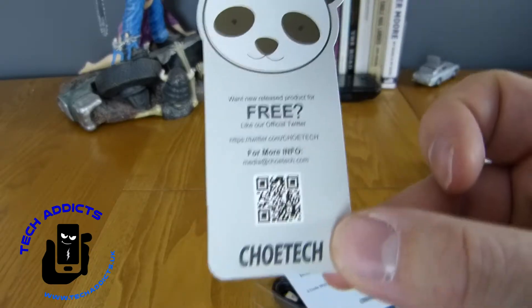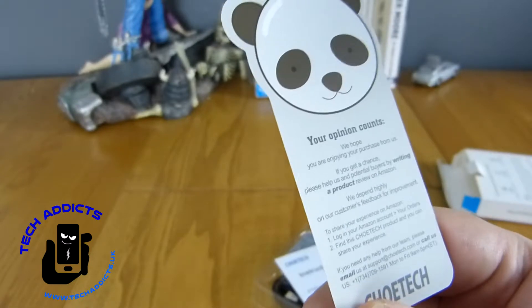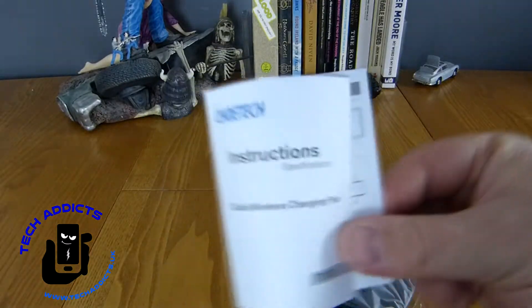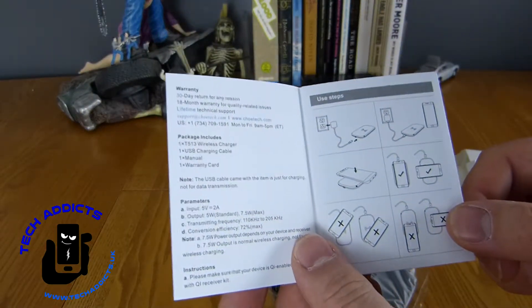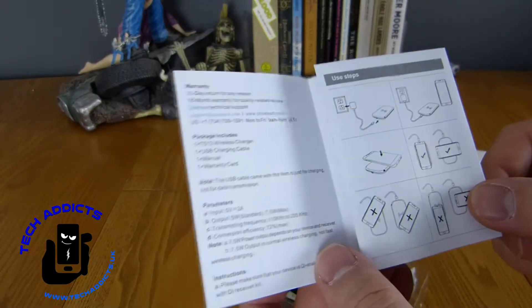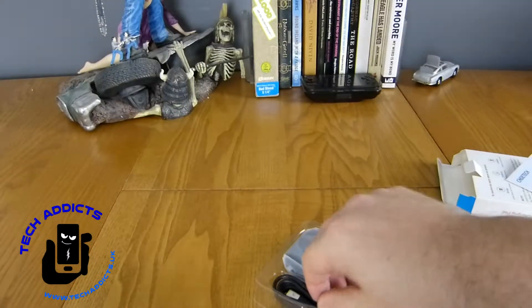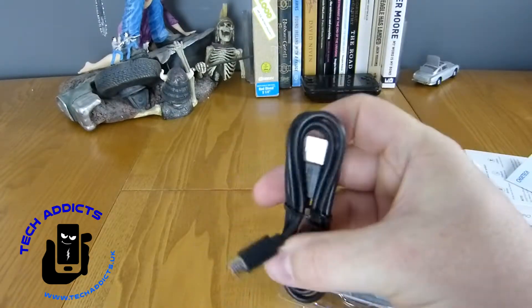We have a panda here with a QR code for getting free stuff from ChoeiTech. We have an instruction manual on how to set your wireless charging pad up, and we're going to have a go at that here now live in front of you. We also have a micro USB cable.